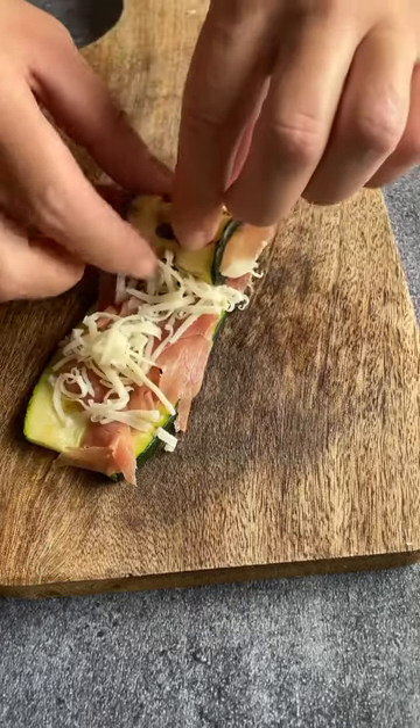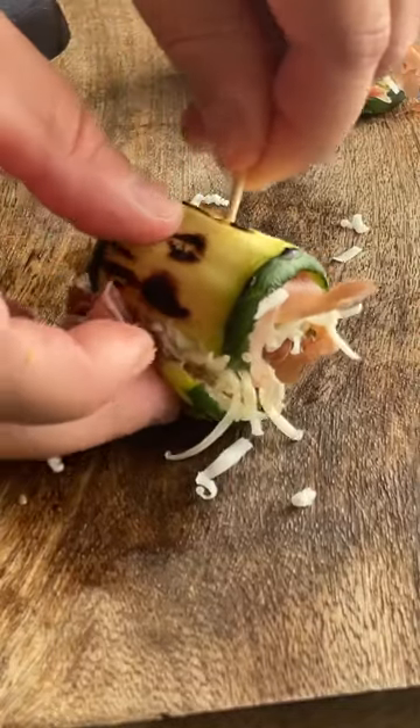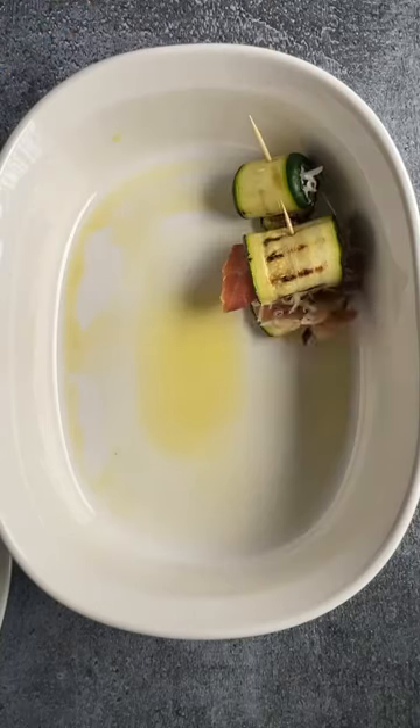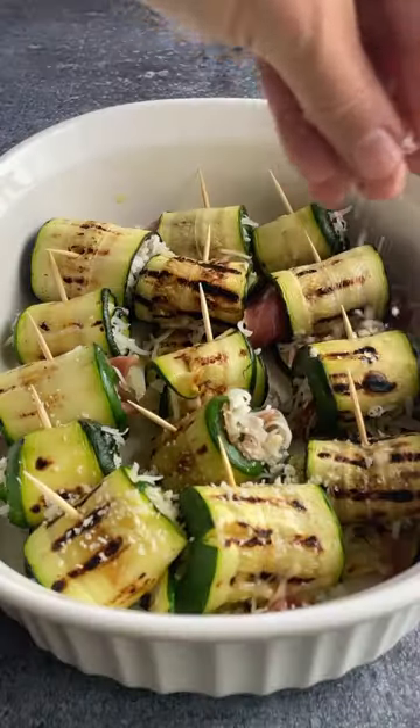This is how you make it. Slice the zucchini lengthwise, grill the slices, and on top add a slice of prosciutto and some grated mozzarella, or any kind of cheese that you want. Roll and secure them with a toothpick.